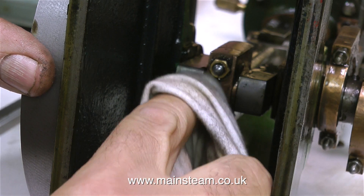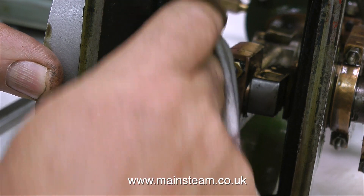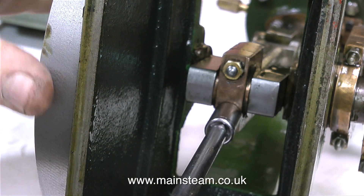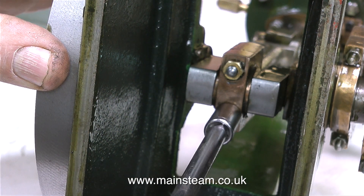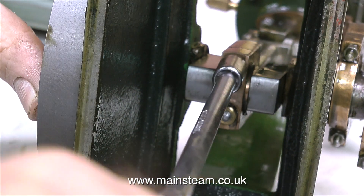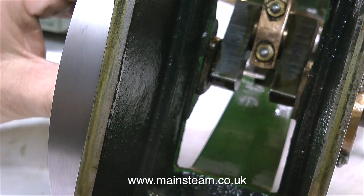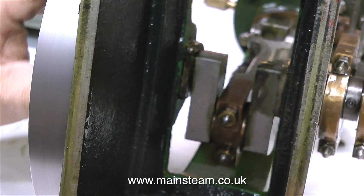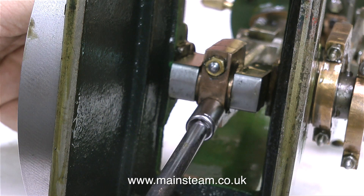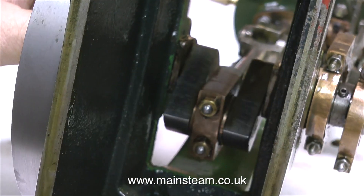Now for the big end bolts. First I give the big end a clean, then check it's a nice fit on the crank pin — not too tight and not too slack. It's very important not to over-tighten these bolts, as you're likely to distort the gunmetal brasses. And you might wonder: if they're made of gunmetal, which is a kind of bronze, why are they called brasses? I really don't know — it's just because they're a brassy colour. If they were actually made of brass, they'd wear out very quickly.